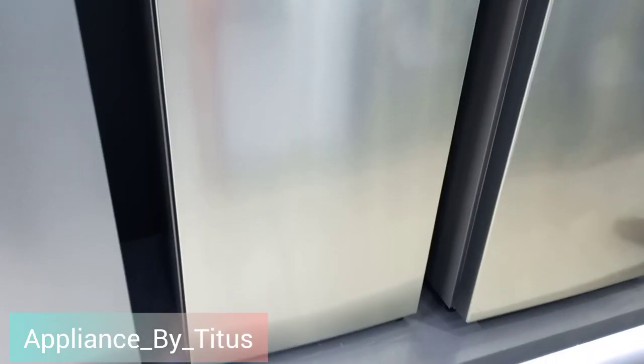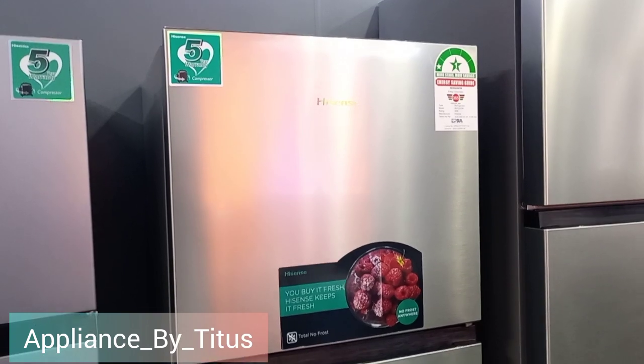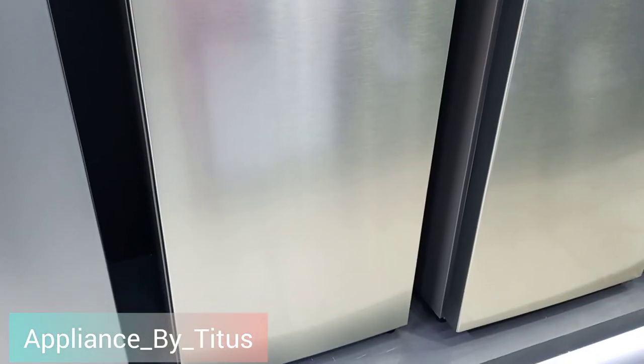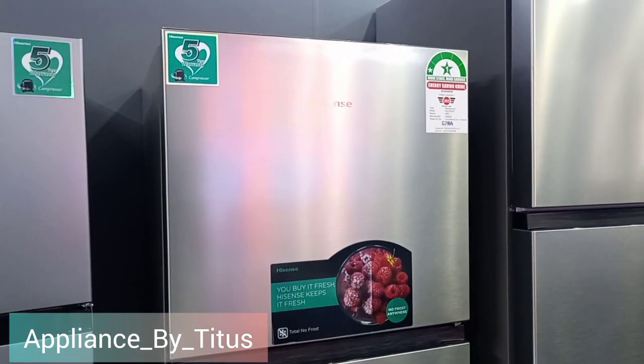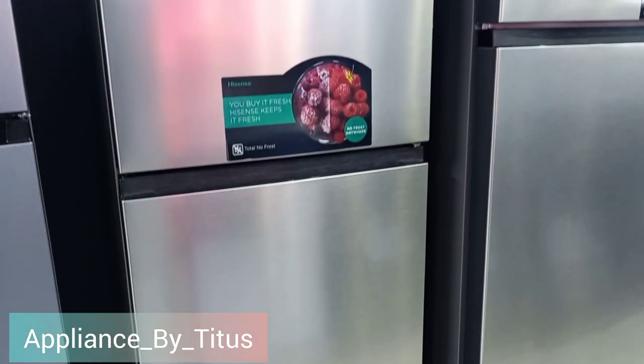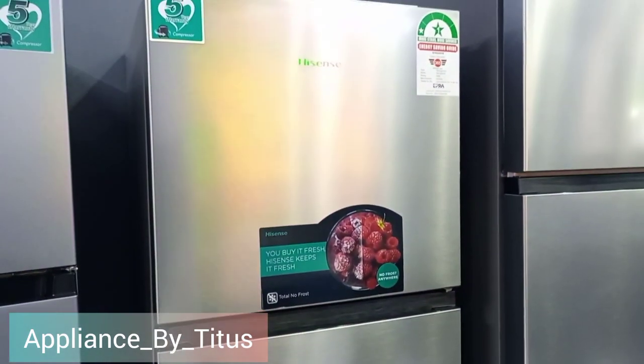You can see how it looks — very unique design, the Hisense 230-liter frost-free fridge. If you're interested in purchasing this fridge, you can get the best deal — check the link below and you'll see a link to our website. Thank you for watching, and remember to subscribe and leave comments below.